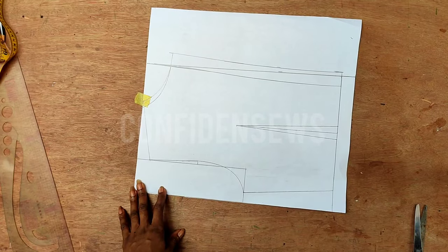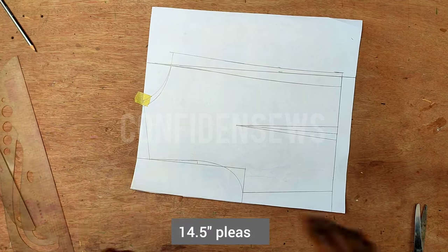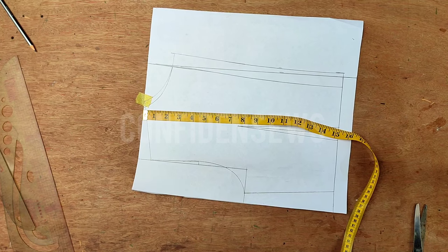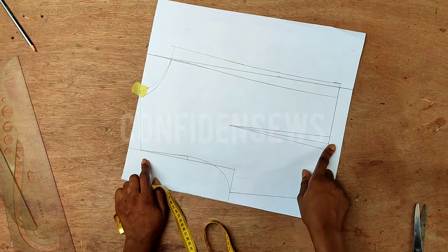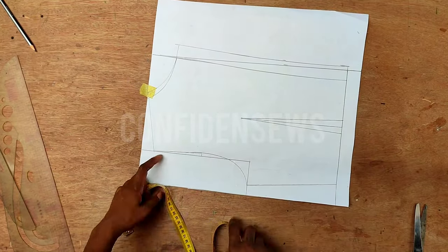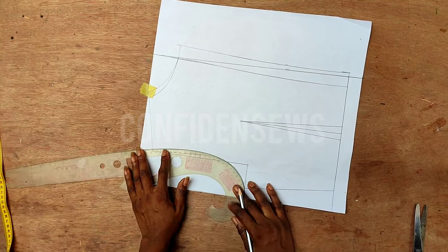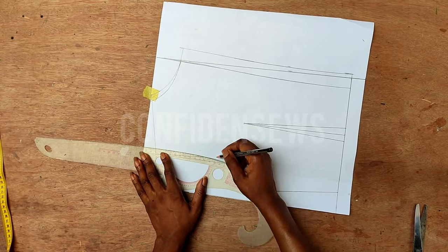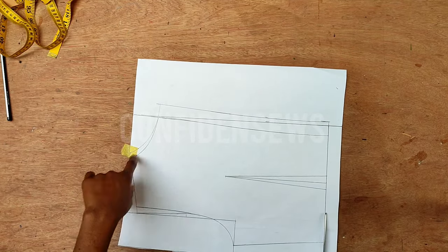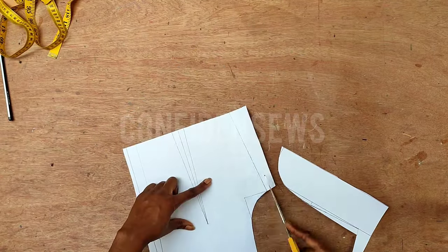For the back, you simply draft your basic back bodice. The half length here is supposed to be 15.5 inches but I have 15 inches — the other half inch is what I added to the side waist. I do that whenever I'm making a flared dress starting at the waistline so the back will sit pretty. You must also have your bodice pan line, because that's where the loops for the lacing will go. Just like the front, I go in on the shoulder tip by 0.5 inches and blend it into the armhole.